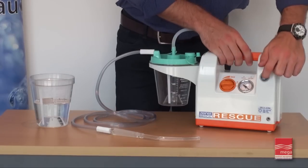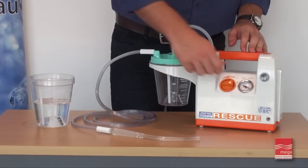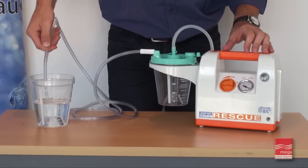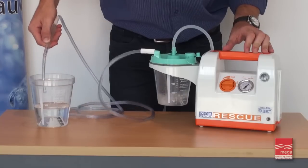Turn the suction unit on and select the desired suction level. Place a finger onto the safety hole on the Yankauer sucker and verify the suction level by using your finger. The machine may now be used in accordance with your doctor's instructions.